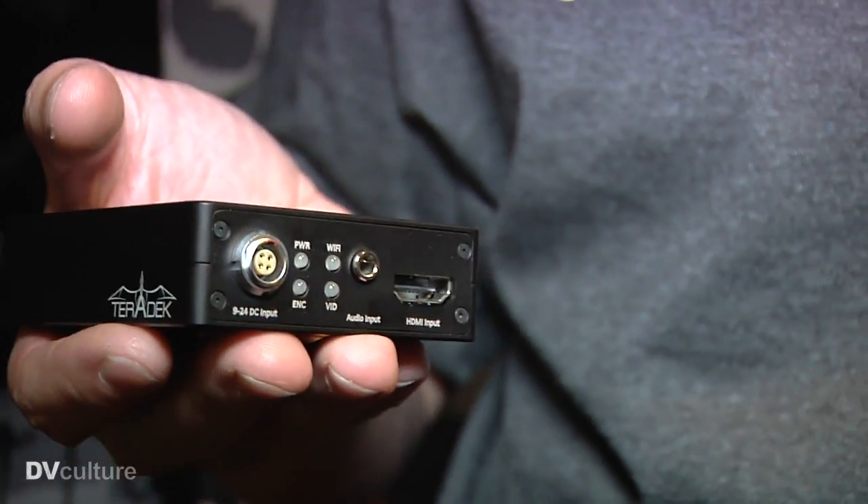We use a completely different approach. We compress the video using H.264, which is the newest, best compression standard that you can use. And that allows us to use a much smaller package, because we can use a low-power radio like Wi-Fi. That gives us a lot of benefits — it's much lower power, it's much smaller, and it's a lot cheaper than most of the HD wireless monitoring systems out there.